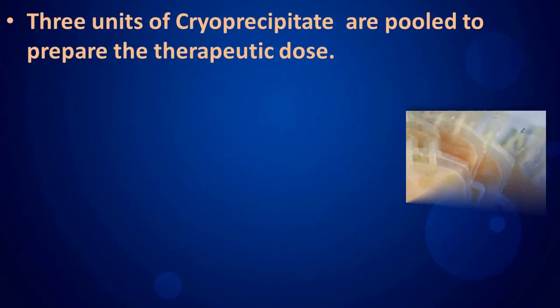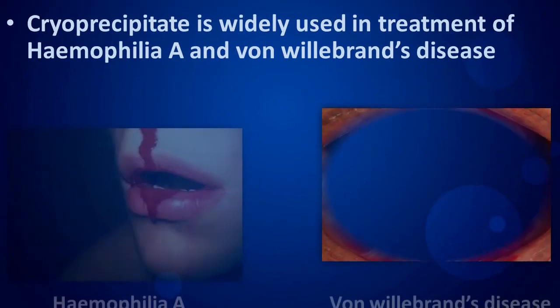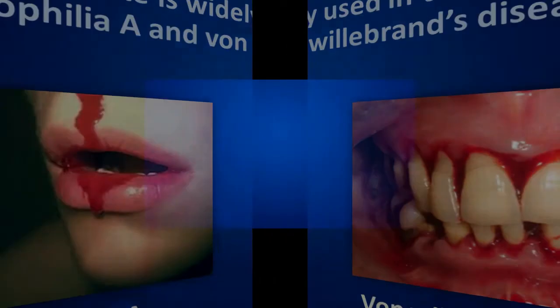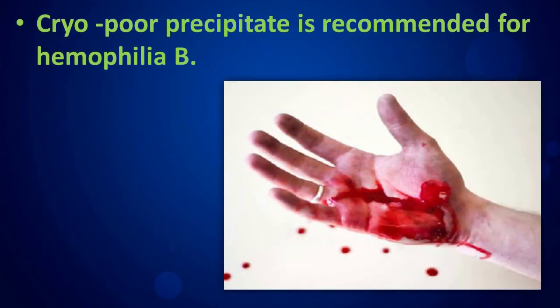Three units of cryo precipitate are pooled to prepare the therapeutic dose. Cryo precipitate is widely used in the treatment of hemophilia A and von Willebrand's disease. Cryo precipitate is also recommended for hemophilia B.